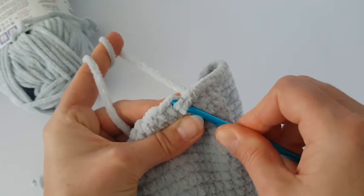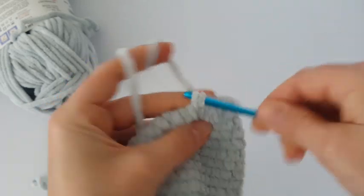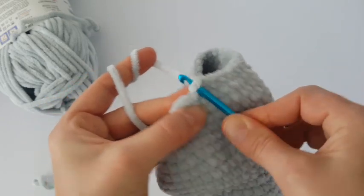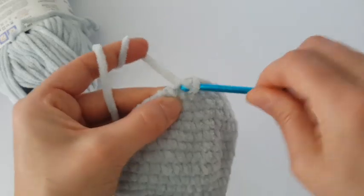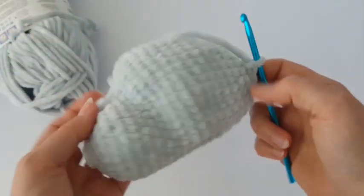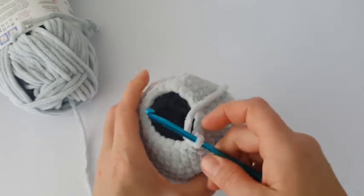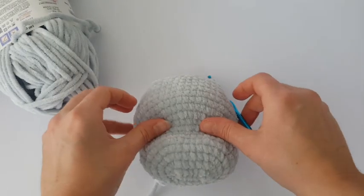Then make one single crochet in the next two stitches. Now decrease at the beginning, then one single crochet in the next two stitches, and decrease again. In this round you decrease every third stitch all the way around. Now it's time for stuffing.